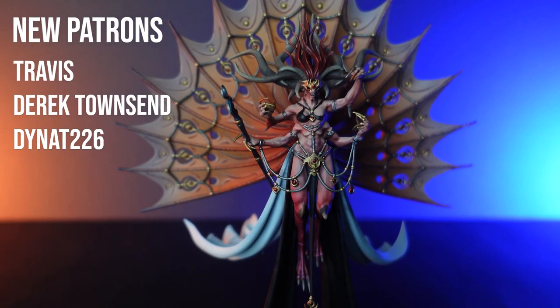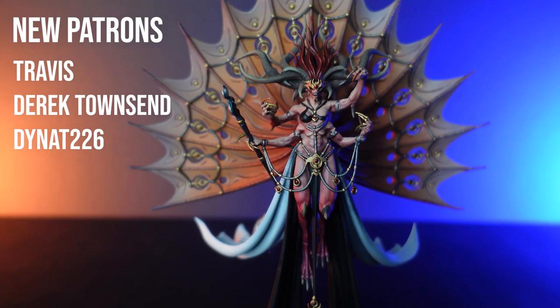Thanks so much for watching everyone. I'm going to be giving this miniature away to one of my patrons next month. So if you would like to get your hands on this miniature, or future minis, please consider checking out my Patreon campaign — I'll leave a link down in the description. And a special shout out to this month's patrons: Travis, Derek Townsend, and Dinette226.